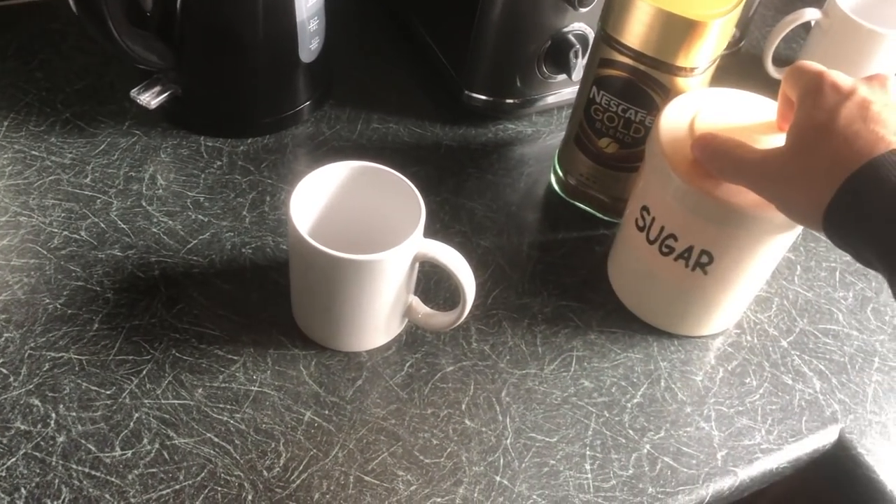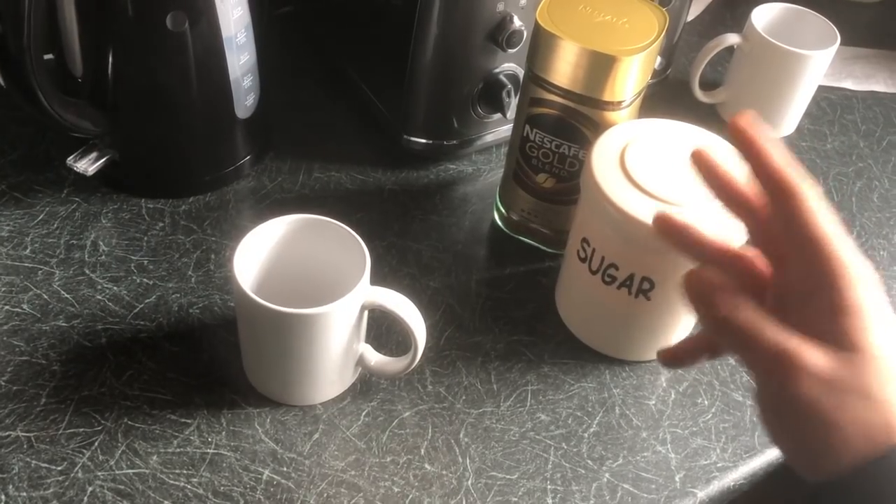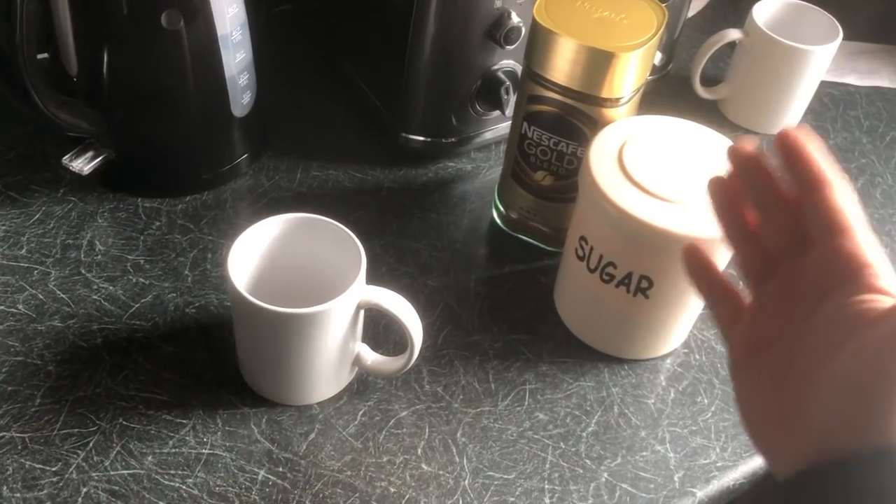I almost use two teaspoons of sugar. This is personal preference — you add as much or as little as you want. I won't judge you. Unless you have three sugars or more, then I will definitely judge you.